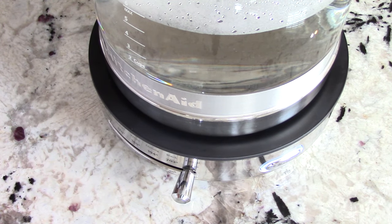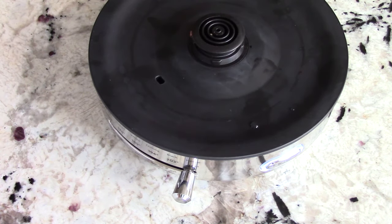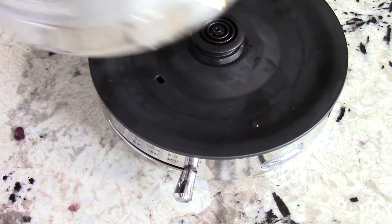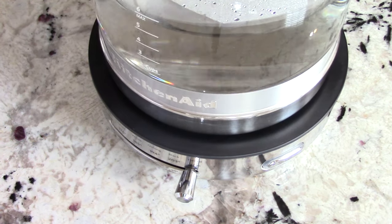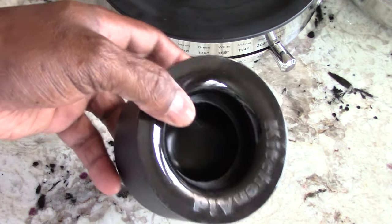When you take the glass kettle off after it's reached temperature and after the sound goes off indicating it hit that temperature, it'll make a chime when you take it off the base. Pretty cool. It's time to make some tea now.